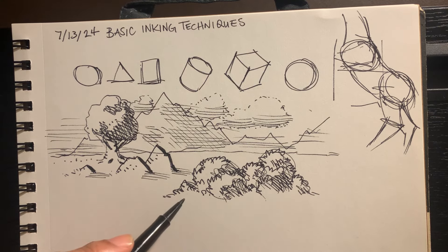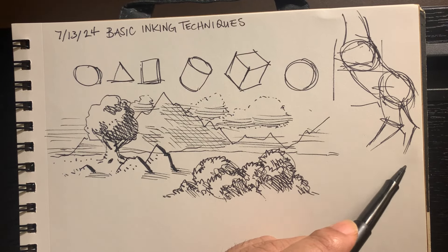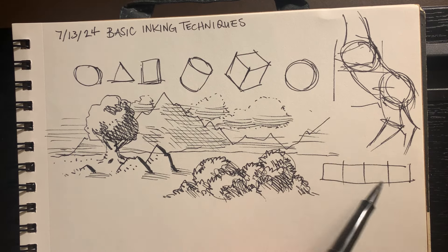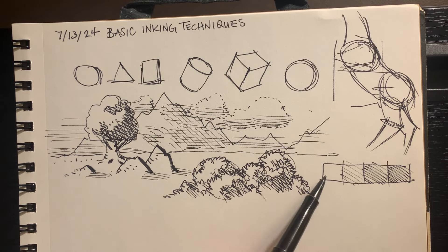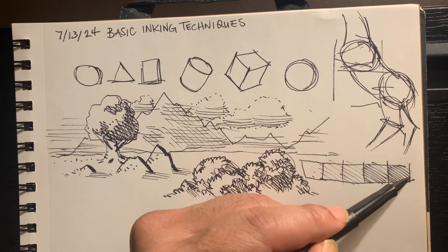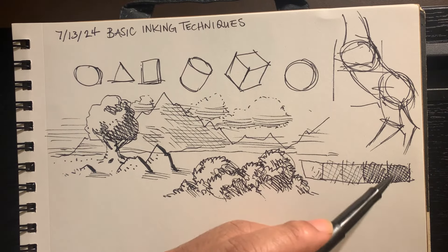As far as crosshatching, it's good to understand the value range. You might want to practice, and notice how you can create a gradation just by the distance and how much you crosshatch.